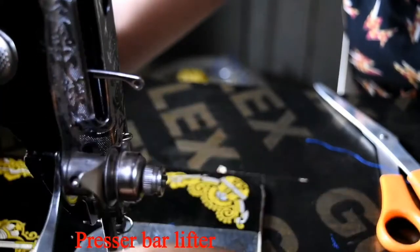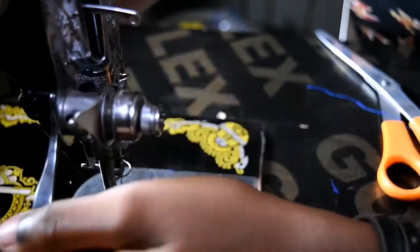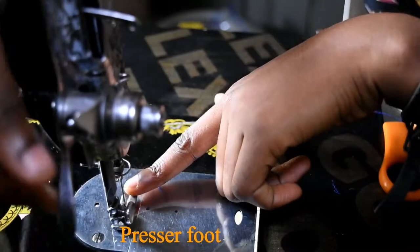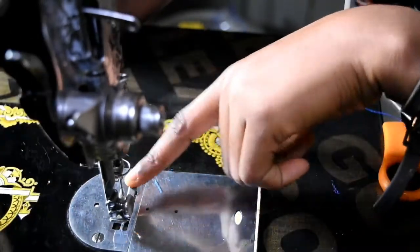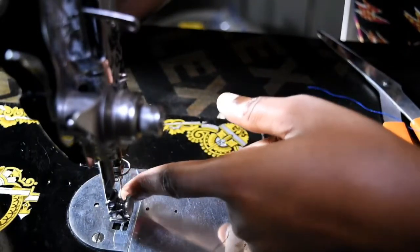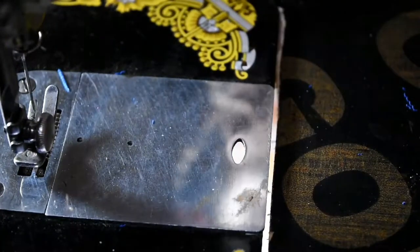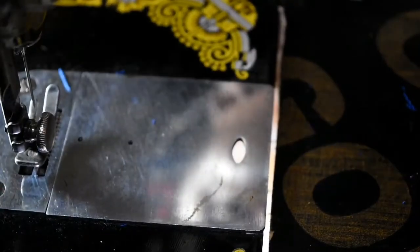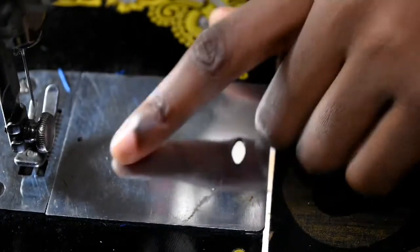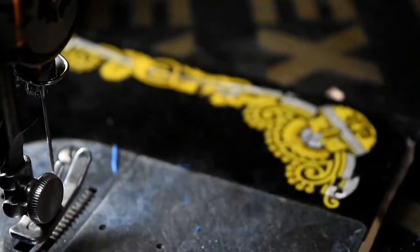That's just another thread guide. This is your presser bar lifter — it lifts the presser foot and puts it down as well. Right there is your presser foot, and that's the needle, which is held by the needle clamp. Underneath the presser foot is your feed dog — it helps to lift your fabric as you sew and moves it so you can continue the sewing process.